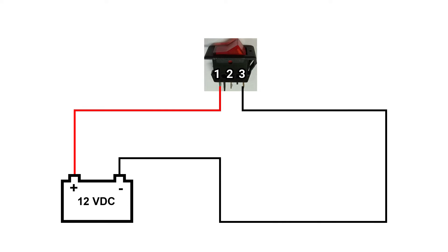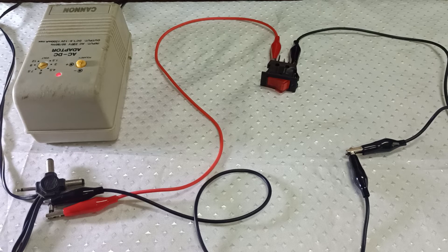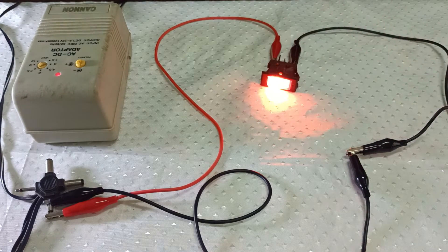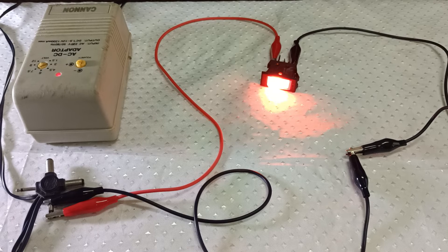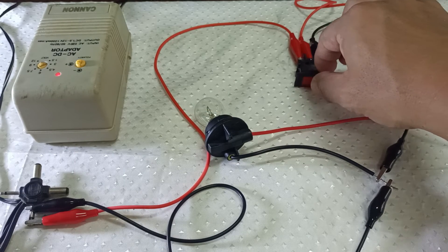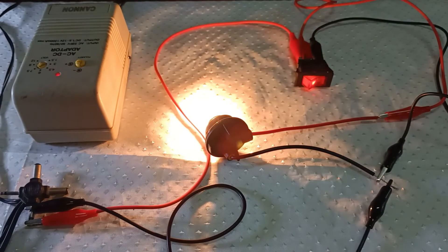Now let's apply a 12 volts power supply to this red switch. The connection is exactly the same as the blue switch. Then turn the switch on to light it up. Then add the signal light bulb again to the circuit, so that when you turn the switch on, the signal light bulb also lights up.